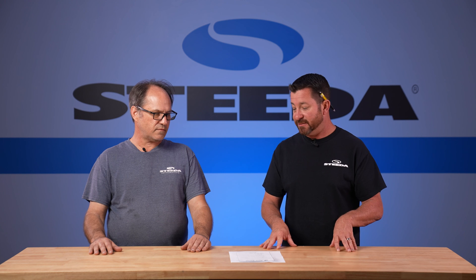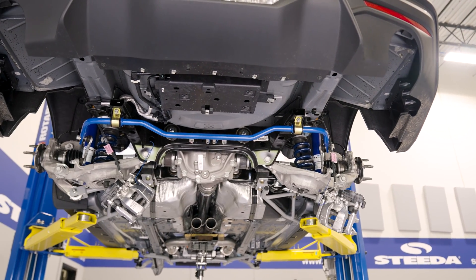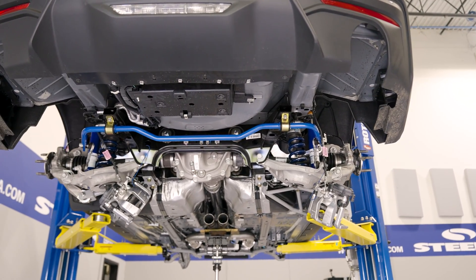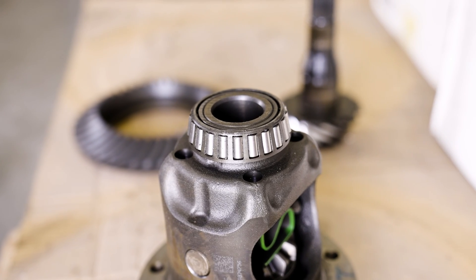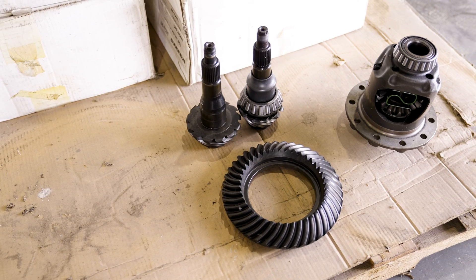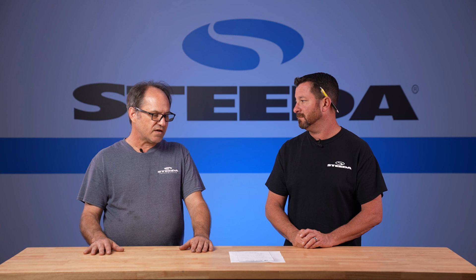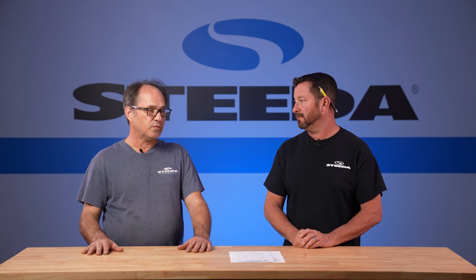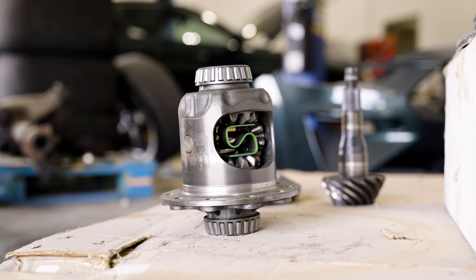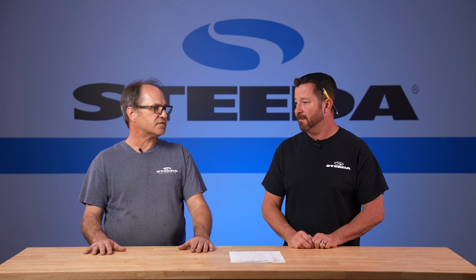That completes the process for the 1986 to 2014 Mustang. The S550 is an IRS Mustang with a Super 8.8. The difference is that the Super 8.8 has bigger bearings, a slightly different ring and pinion, a different crush sleeve — but the process for setting up the backlash, pinion depth, and preload is the same. It uses a different tool, but you go through the same steps. Same backlash targets, same preload values, just a slightly different installation process.